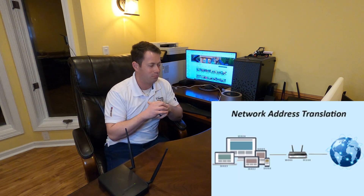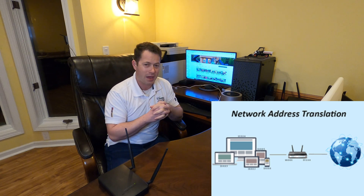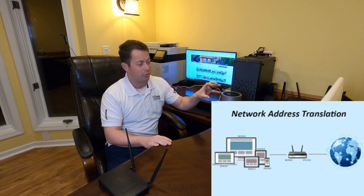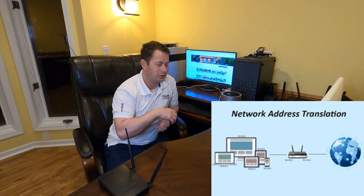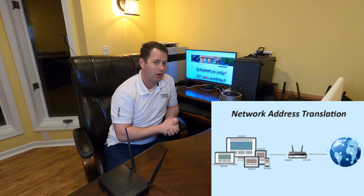What NAT means is there's a limited number of IP addresses out there in the world, and you can't have a device with the same address as something else in the world. NAT does this both at your home level with your router, but also on the ISP side — they will take multiple devices.